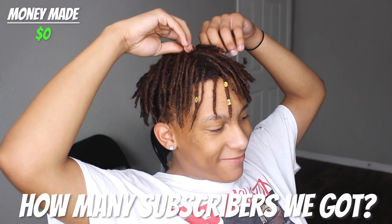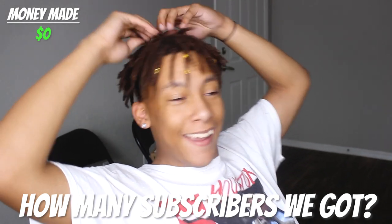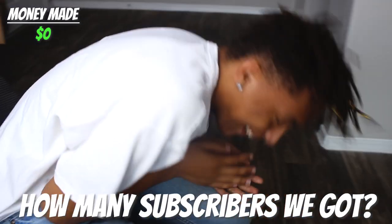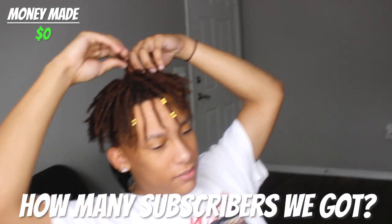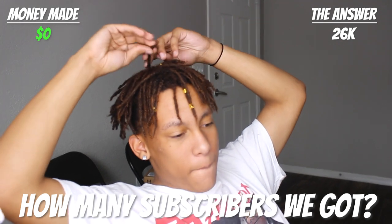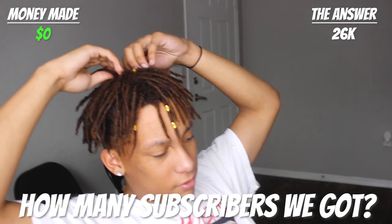Okay, for the first opportunity to win $5 — how many subscribers do we have on the Activeverse? He guesses 20,000... then 25,000. You're so close, but it's actually 26,000.